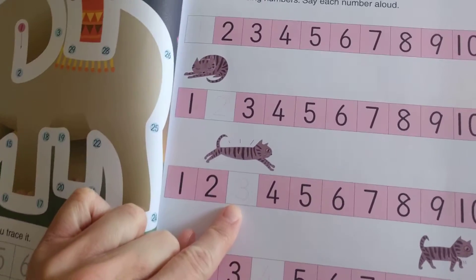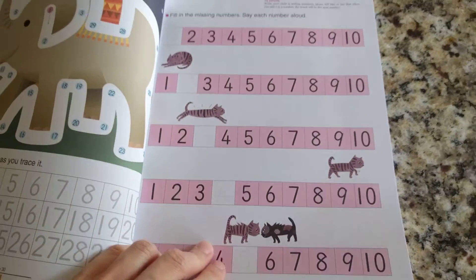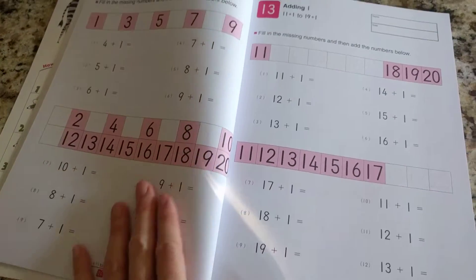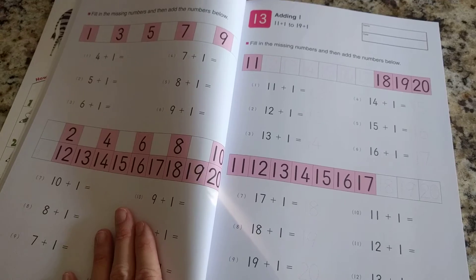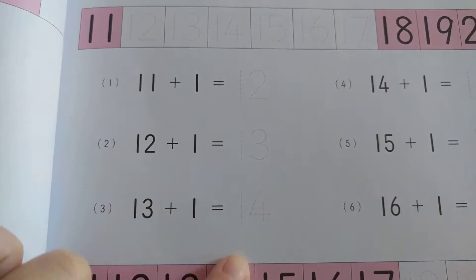If you look really closely, you can see that they give you a little bit of a hint. It's helping your child to learn how to write their numbers. And then we start getting into adding 11 plus 1, and even here they give you the numbers to trace.